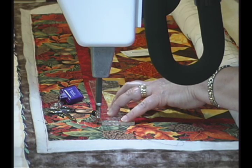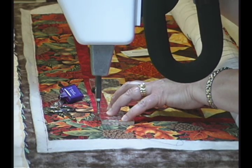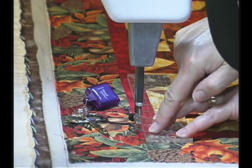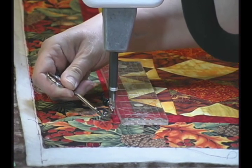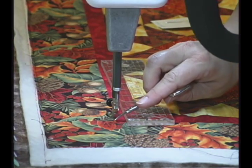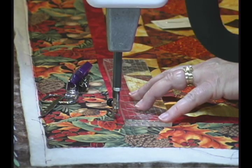When I stitch in the ditch, I set my stitches per inch at ten, simply because it's easier to rip out ten stitches per inch when I make a mistake than fourteen stitches per inch. I use regulated stitch mode, and I stitch on the low side of the ditch. What I mean is: if you turn the quilt over, you'll see all the seam allowances pressed to one side — that's the high side. The other side is the low side. If you stitch on the high side you'll see every stitch; on the low side they melt right into the seam line.